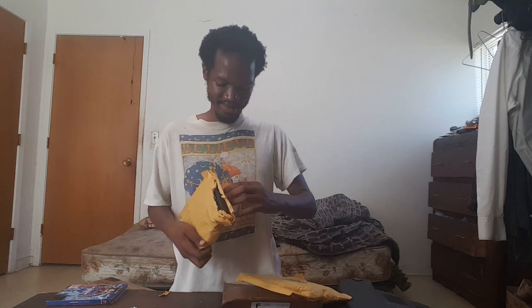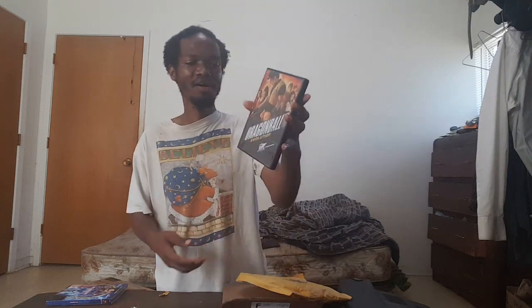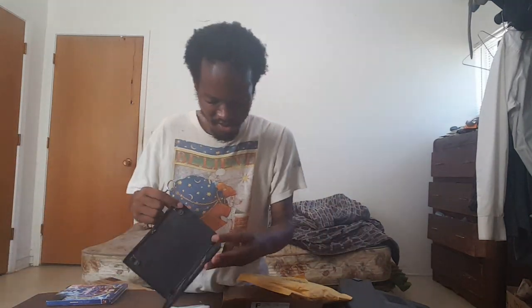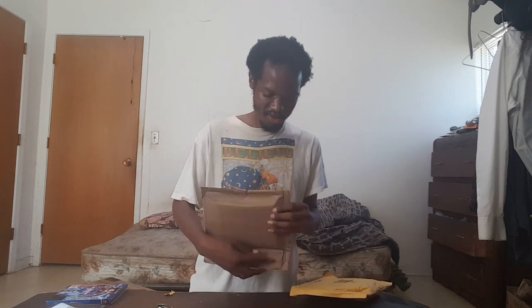First package — Dragon Ball Evolution. I just wanted to see this. There's no plastic on it. I hope this DVD actually works. I just want to see that Dragon Ball movie that everybody thought was really bad. It's more of a curiosity thing, not because I think it'll be bad.